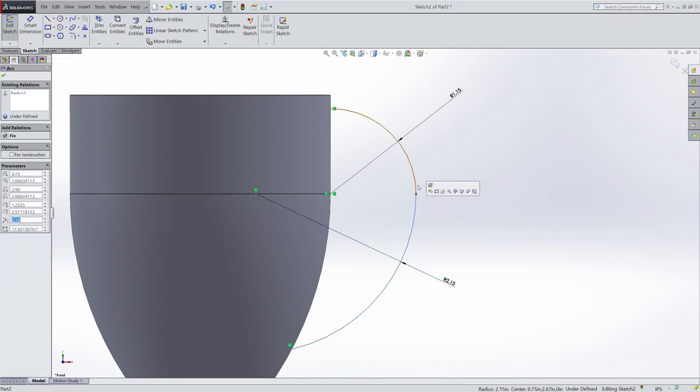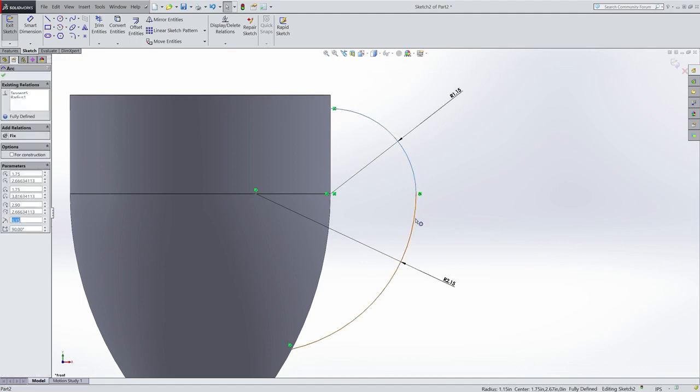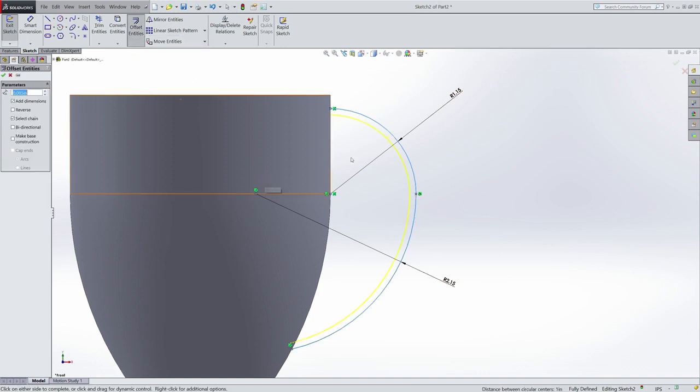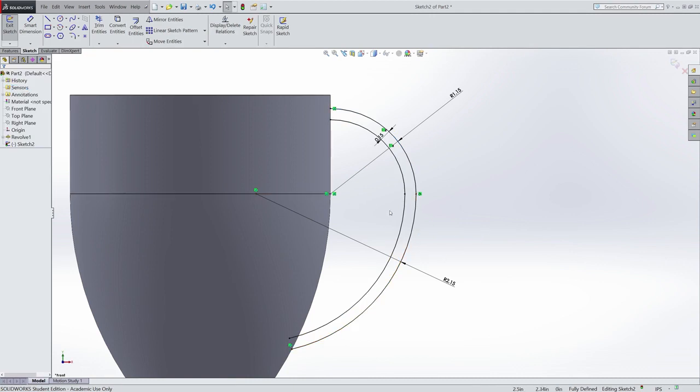Then I want SolidWorks to know that these two arcs need to be tangent to each other. Now that line is fully defined. So I can repeat the same process I did earlier — I highlight these two arcs and use the offset entities tool to create a duplicate of them in a certain direction. In this case, that offset needs to be 0.15 inches. I set 0.15 inches, accept it, and it creates that duplicate.